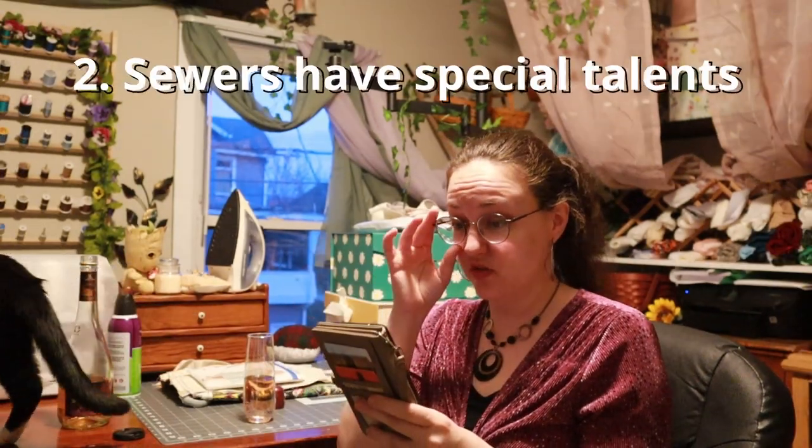Sewers have special talents — that's not one I thought. When I first started sewing I thought it was something I'd be able to pick up really easily, and while that's true, it still takes a lot of practice to get good at it, just like anything else. I feel like I'm the opposite there — I thought sewing would be a lot easier than it is. Myth number three: sewing is too hard. Yeah, it's not hard, but it does take practice to get good at it.